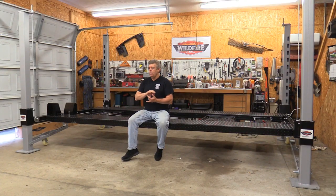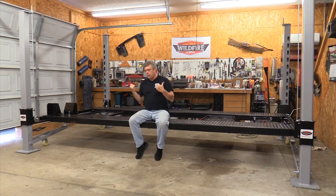We have a 69 Fairlane that's getting a 4R70W transmission, and I'll want to be able to do driveline adjustments, which I can do with this lift that I can't do with a two-post lift. We're also going to be working on a 64 Falcon hardtop getting a 347 small block and a modern five-speed driveline assembly, and I want to make sure driveline adjustments are correct since we're adding a nine-inch rear axle to make sure it won't vibrate going down the road. The best way to do that is a four-post lift.